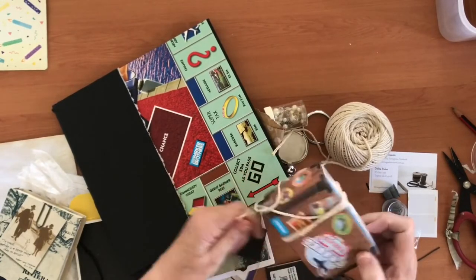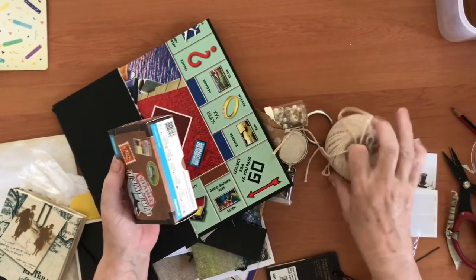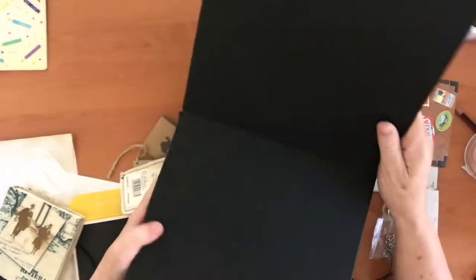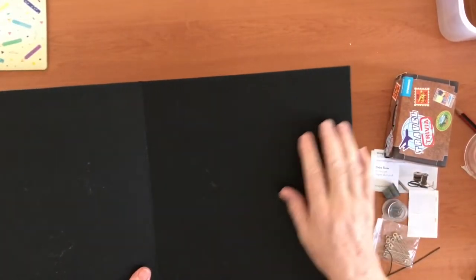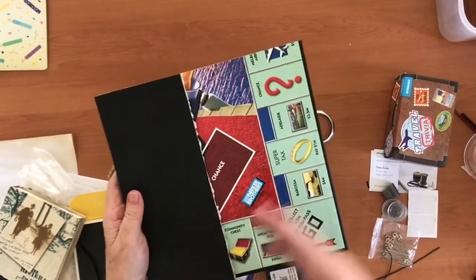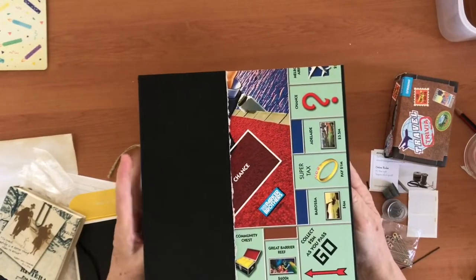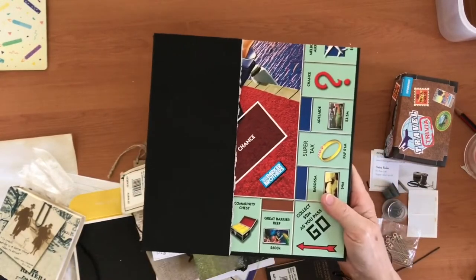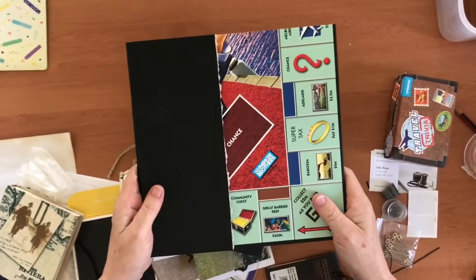You can also use string in string closures — a lot of those things are on my YouTube channel, so you can search for those. Another great option for covers or when you want a hard surface is an old board game. This is just an old Monopoly board — super thick and quite large, so you can cut a good-sized journal cover out of it. This was given to me by a family member whose kids have grown up. Better to repurpose it than throw it away.